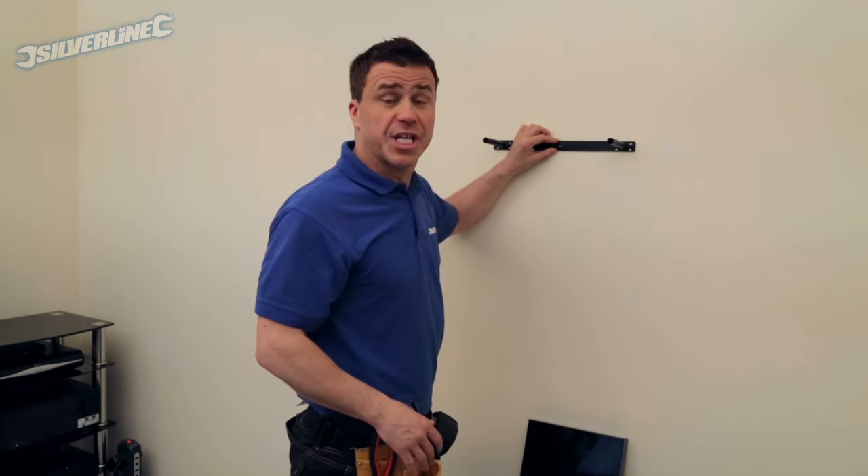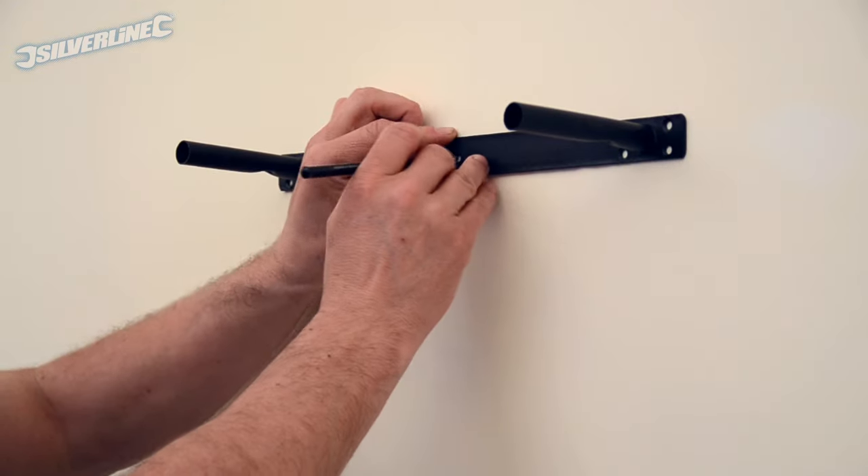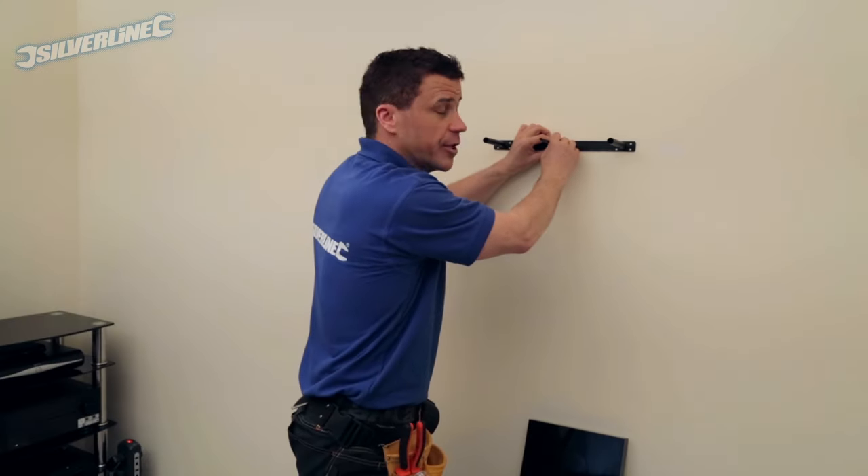Once you've decided on the position and the height you want for your shelf, you need to mark it in the centre of the bracket in the pre-drilled hole.